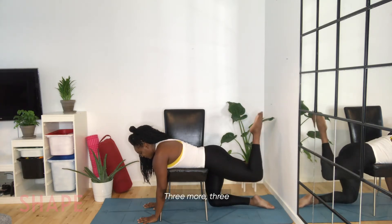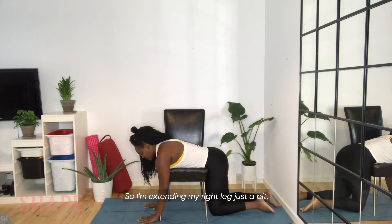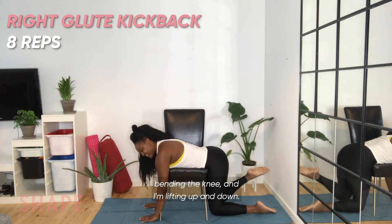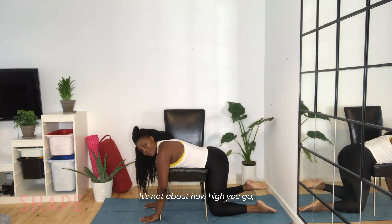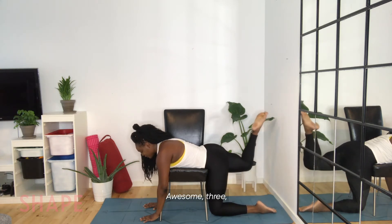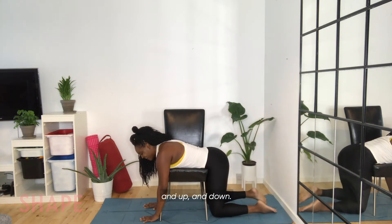Three more. And we're going to do the other leg — extending my right leg just a bit, bending the knee, lifting up and down. Focus on keeping that heel as close as you can to your body — it's not about how high you go, it's about the quality of the movement. Slow and controlled. You're doing great. Last one, fight for it — and up and down. Wonderful.